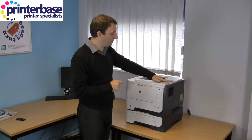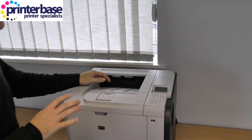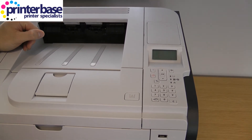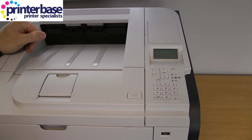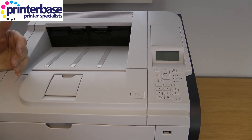You can see the numeric keypad here on top. If you do send a print job to the device that you don't want people to see, you can assign a pin code to the print job. When you walk over to the machine you just punch in your pin code and it releases the job.